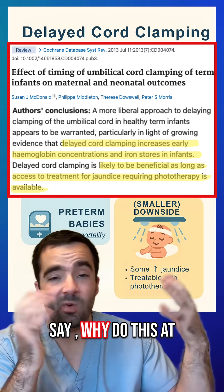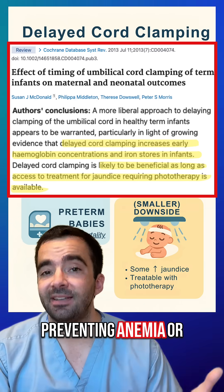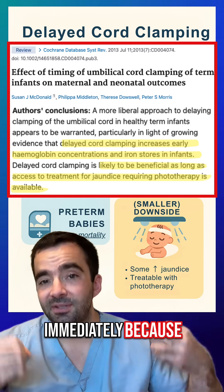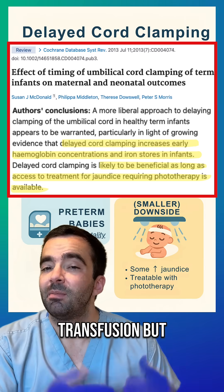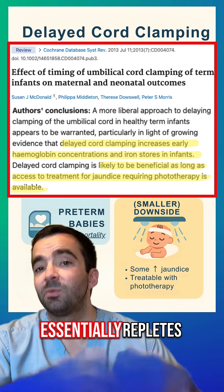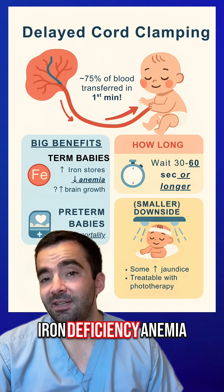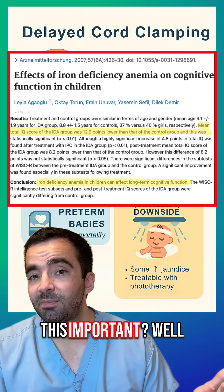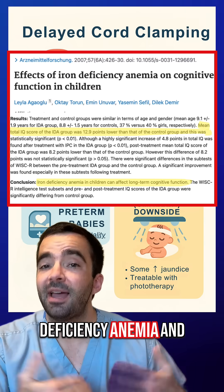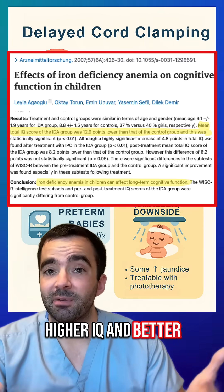So why do this at all? For term or near-term infants, the main benefit is preventing anemia, or low red blood cell counts. This happens immediately because you're essentially giving a blood transfusion. But importantly, red blood cells contain heme, or iron, as well, and this essentially repletes the baby's iron stores. So you can prevent iron deficiency anemia later on, at around six months of life. There's an association between good iron stores, avoiding iron deficiency anemia, and better neurodevelopmental outcomes—so maybe higher IQ and better brain development.